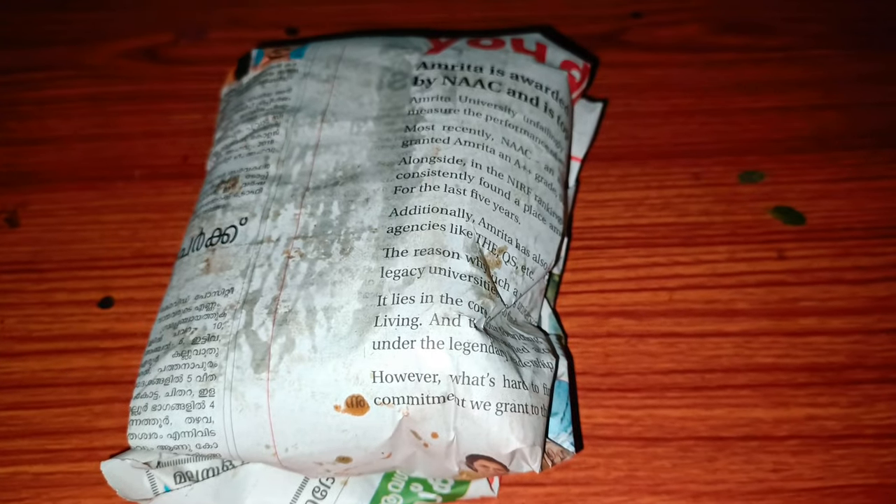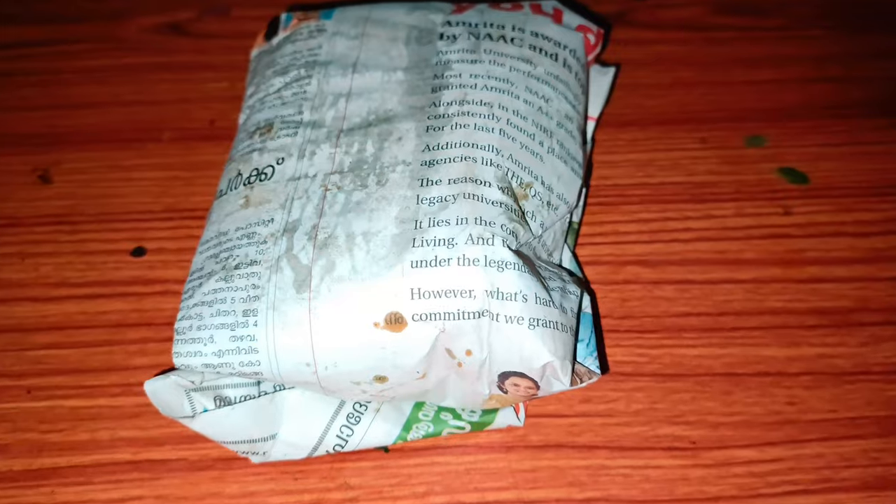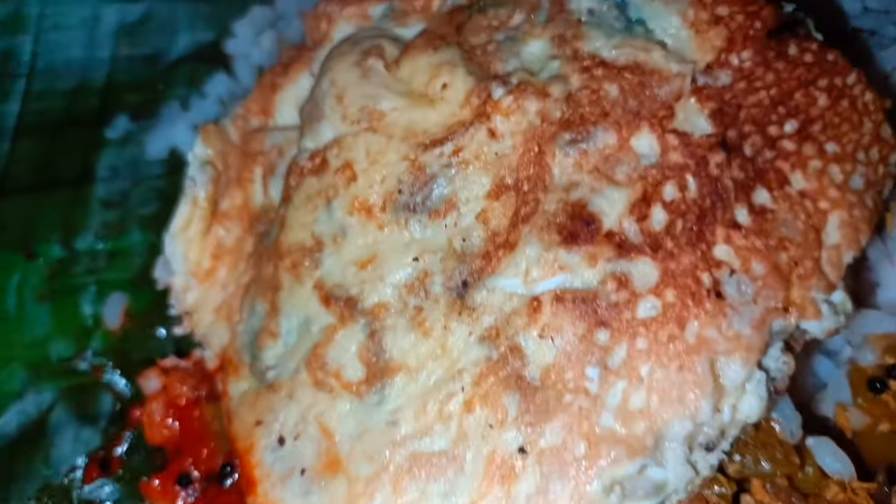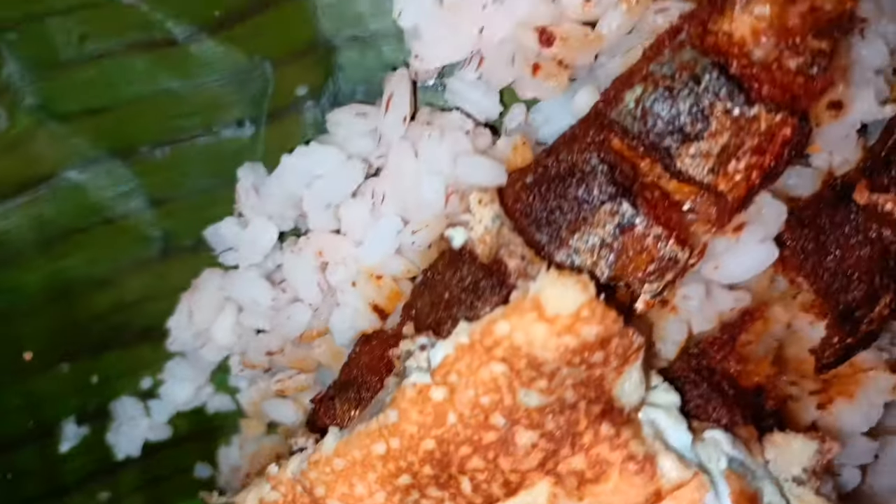This is for our school. This is a very nostalgic scent. See you in the next video. Bye bye! Thank you.